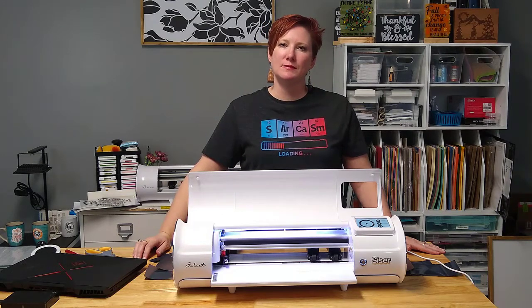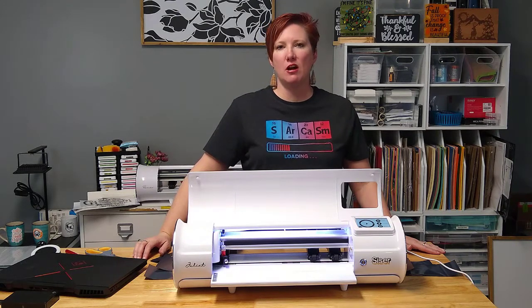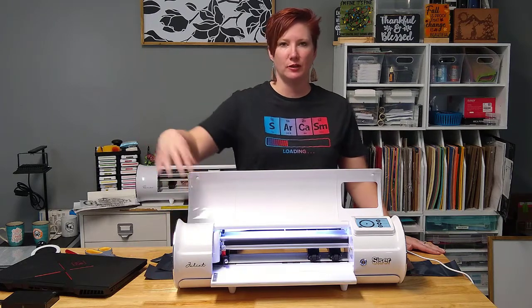Hey everyone, it's Ellie Mae with Swift Creek Customs and today I have a quick video on sharing something neat about the Caesar Juliet machine.